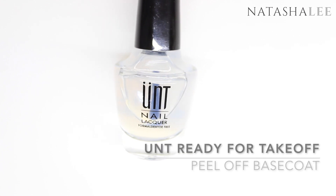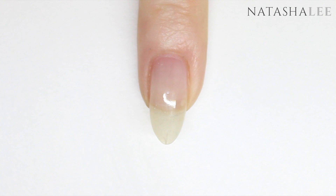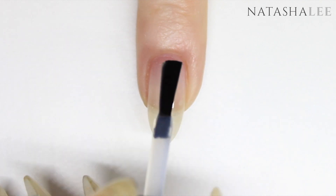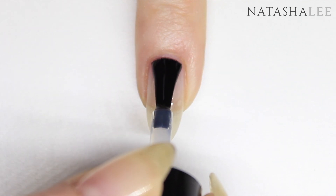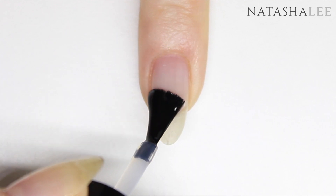After performing a manicure, I'm going in with my UNT Ready-for-Take-Off peel-off base coat. If you'd like more information on how to perform a manicure at home, if you look in the top right corner of the screen there's a link to a video which can show you how to do this.